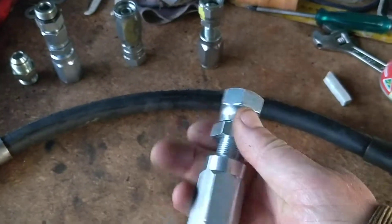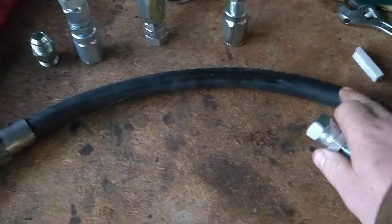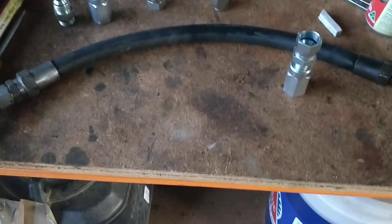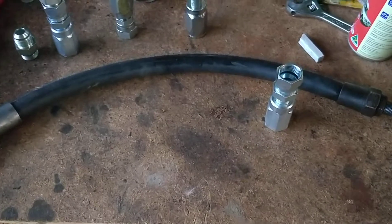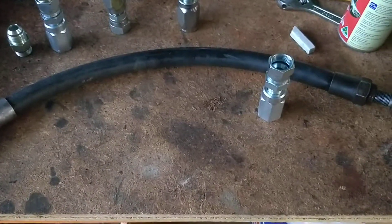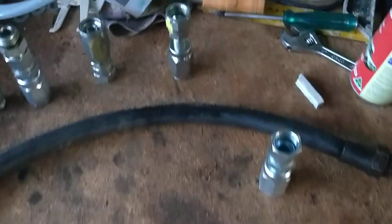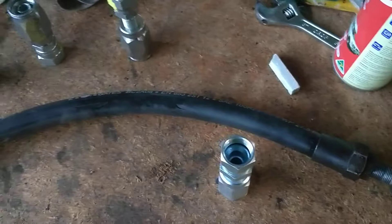The beauty of it is, once we've replaced these fittings, they're reusable. So if you do happen to burst another hose, the modern equivalent of this hose works out at about $12 a metre, depending on where you go. I've seen it also for $36 a metre or more. But retail from a decent tractor place, even in Tassie where they charge more for everything because of freight, I'm getting it for $12 a metre.